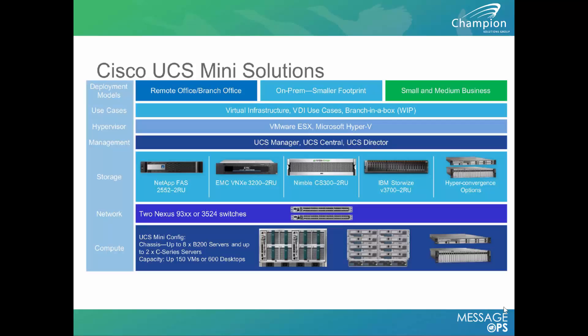This is also a great fit for medium-sized customers that don't have a lot of capital to get into the UCS platform. It's a great platform to grow from, and can eventually scale into the full-size UCS platform by adding additional fabric interconnects and migrating workloads over time.